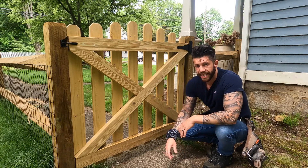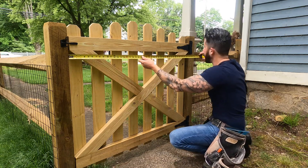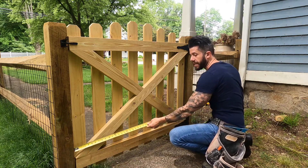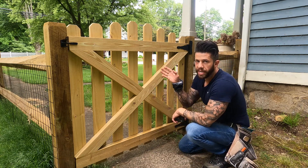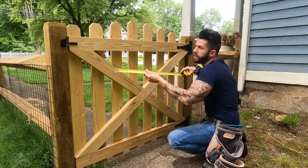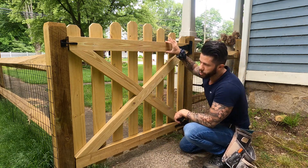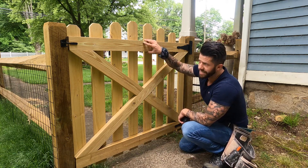The first step is knowing exactly what size the gate needs to be. In my case we have a 48-inch opening. Measure the top and the bottom just in case there are any differences in size — both of these are 48. If your opening is 48, subtract an inch from that and that's the width of your gate. In my case it's going to be 47, which is exactly what I built the gate to. These horizontal 2x4s are going to be your 47-inch pieces — this is the first thing you're going to cut.